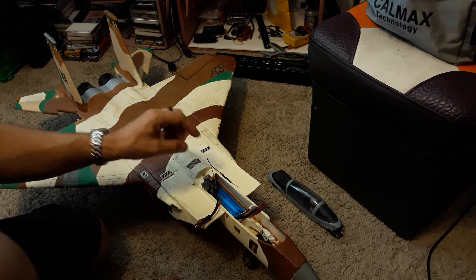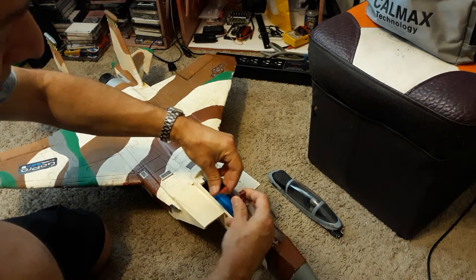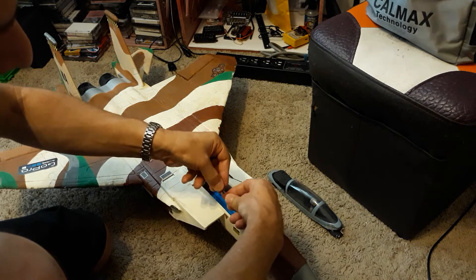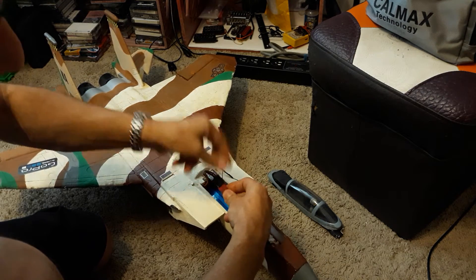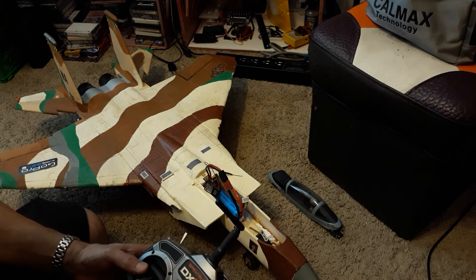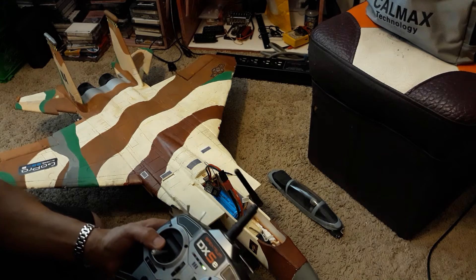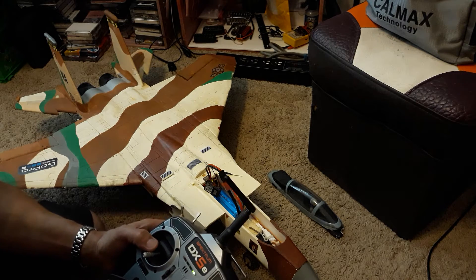Now we'll plug it in and you'll hear it arm — it'll give a series of beeps, and that's the servos. That sound is the international symbol for your plane is armed and ready.